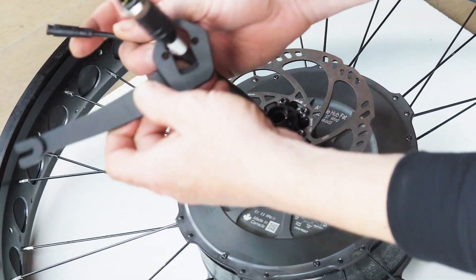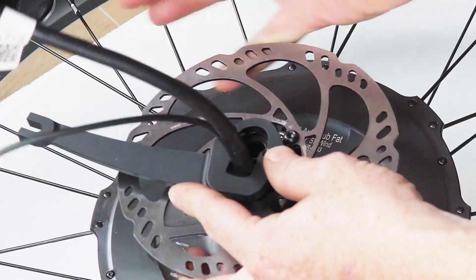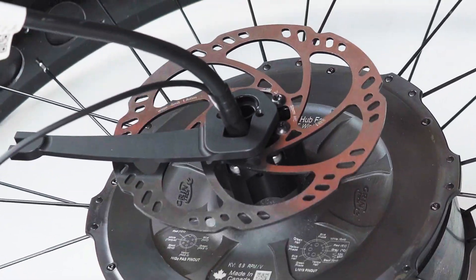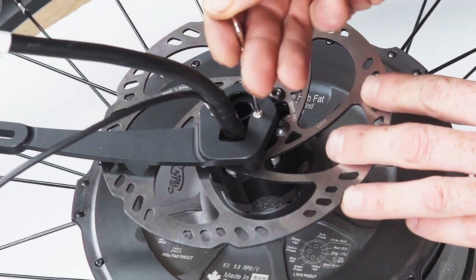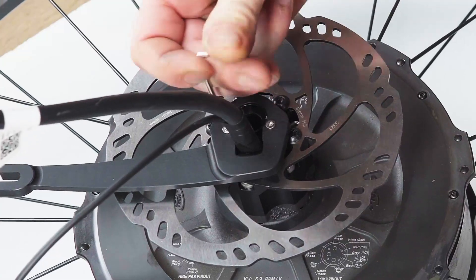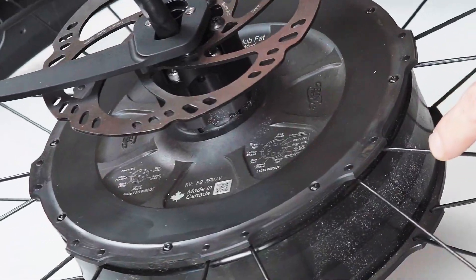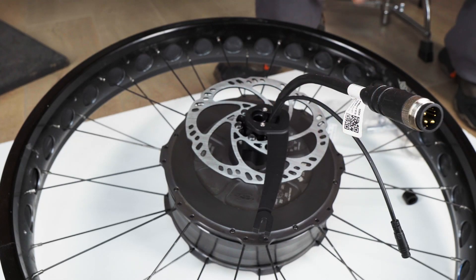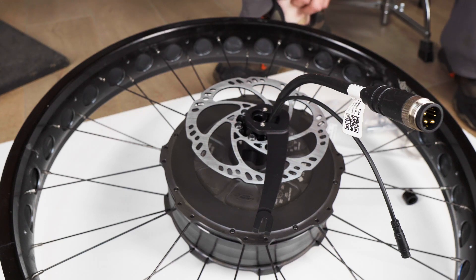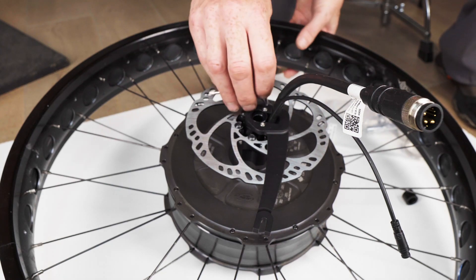Next we're going to install the torque arm. It's important to install the torque arm after the disc rotor, otherwise you won't be able to get the disc rotor on beyond the torque arm. The torque arm helps retain the cables and ensures they don't rub against the disc rotor and get damaged. Both the torque arm and axle extender are held in place by longer screws that go right through the axle extender into the axle itself. A small T9 torque wrench is included with the kit. The kit also includes a small tube of Loctite — we highly recommend using it on all the fasteners involved in the adapter assembly.